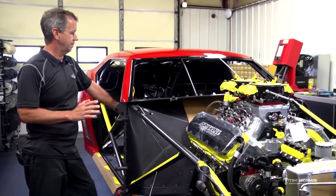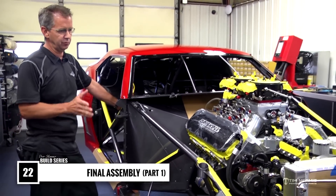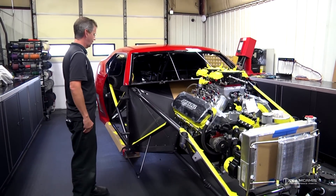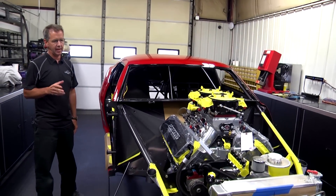All right everybody, let's get an update on this. We've had a little bit of downtime while the car was in the paint shop. The last video we were sending it off to paint, and as you can see, it's come back from Jeff Hoskins with a bitchin' red paint job on it.